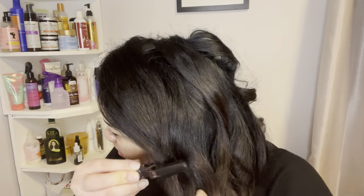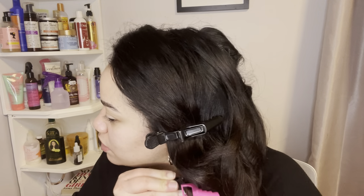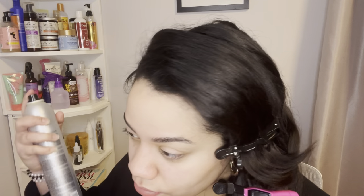Now I'm going to start putting alligator clips where I want the pieces to hold, because they're not going to hold on their own — especially that little piece that's bothering me the most. In the crease where the curl just stops, I'll put about three clips to hold this whole side. Then I'll spray it. This side is so beautiful.